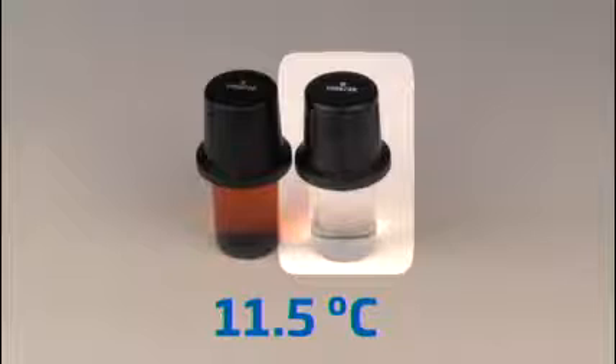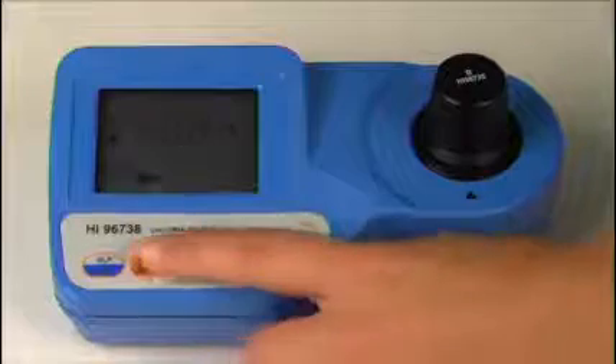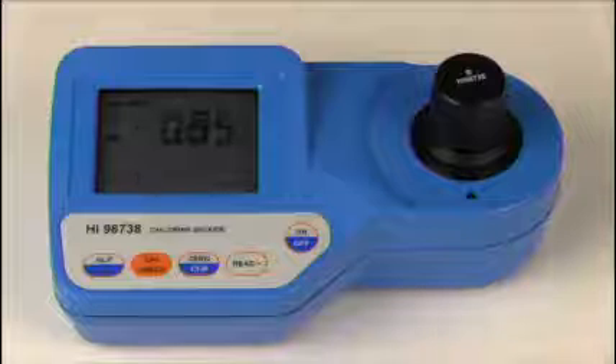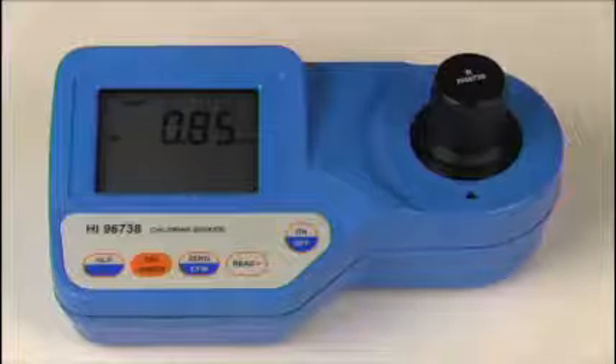Next we are going to read the one milligram per liter standard which has been cooled to 11.5 degrees Celsius. We will zero the meter, wipe the standard of any dust or prints, place the cuvette into the meter and index it, then press the CalCheck button. The cooled standard reads 0.85 milligrams per liter, which is significantly lower than the expected value of one milligram per liter.